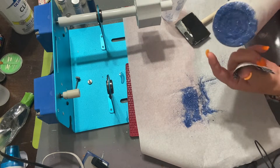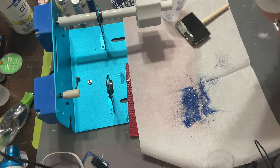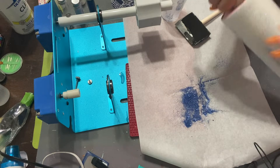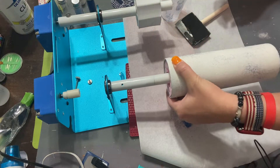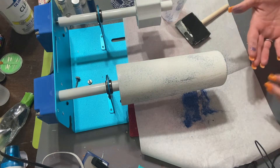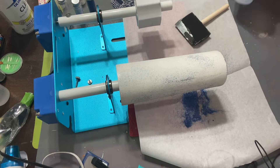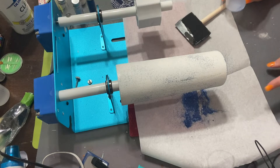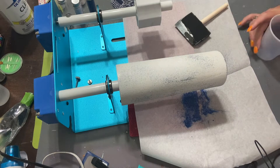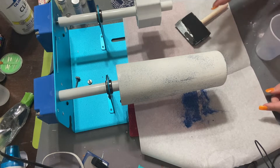These edges are going to get covered by the fabric anyway, so as long as the middle is nice and covered. I'm going to let this dry for about an hour and then I'll come back and we're going to Mod Podge our fabric on.